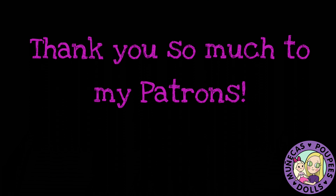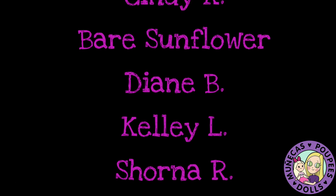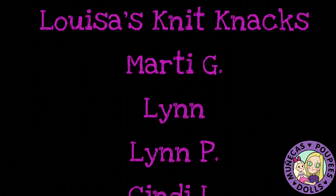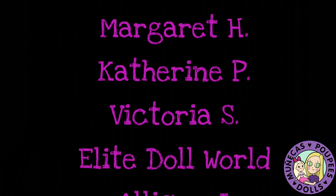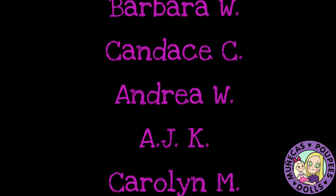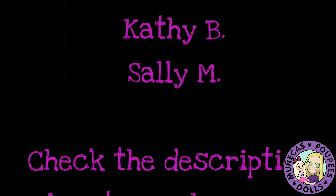I want to say a huge thank you to my Patreon patrons: Lindsey S., Leah W., Doreen Z., Janice H., Mercedes W., Cindy K., Bear Sunflower, Diane B., Kelly L., Shorna R., Stephanie W., Shalane C., Penny P., Louisa's Knit Knacks, Marty G., Lynn, Lynn P., and Cindy L. Your support means so much to me and helps me continue bringing you great dolly content. For more information on how you can become a supporter of this channel, check the link in the video description.